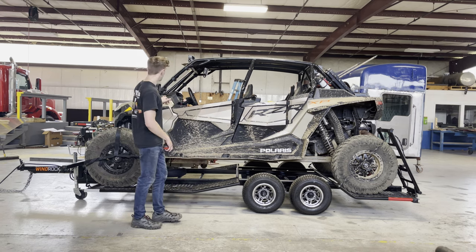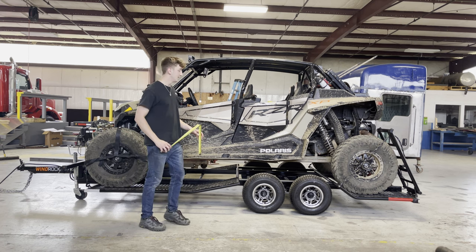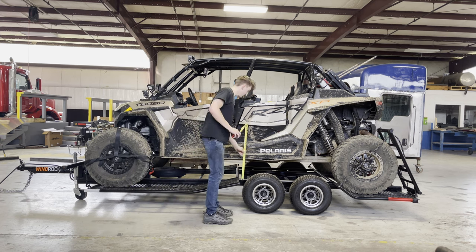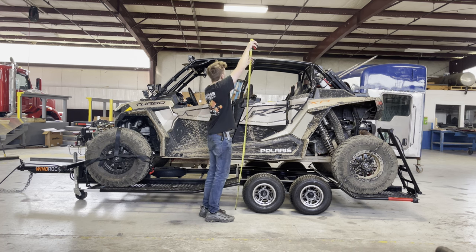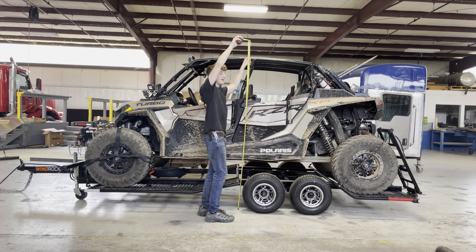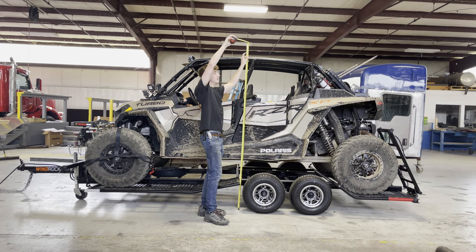Now with the Razer Turbo XP1000 four-seater, the height of the trailer loaded with the machine comes in around 82 inches. I just wanted to point out that this specific machine had a modified roof, and that dropped the height a couple of inches. Not everyone's machine is going to fit under seven feet — it really depends on your machine and taking a tape measure to it. Everyone's machine is usually a little bit different, but this trailer makes it as accessible as possible.